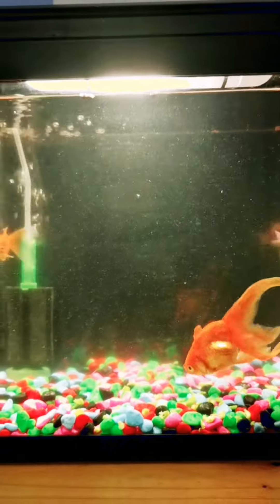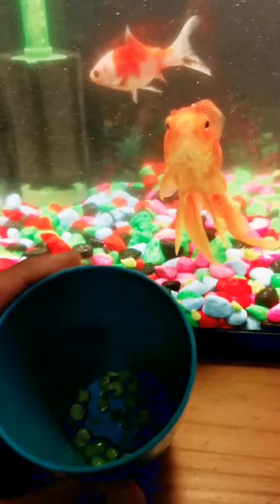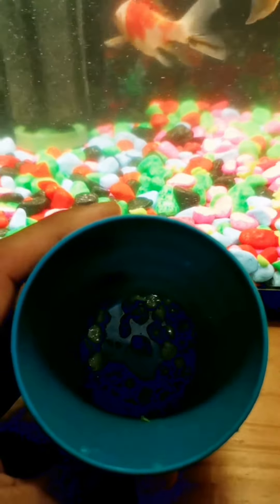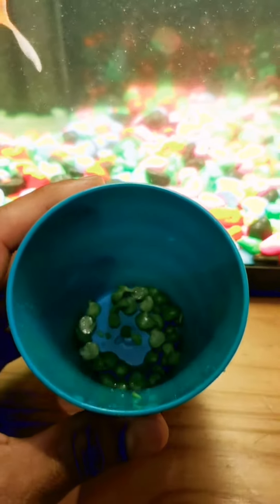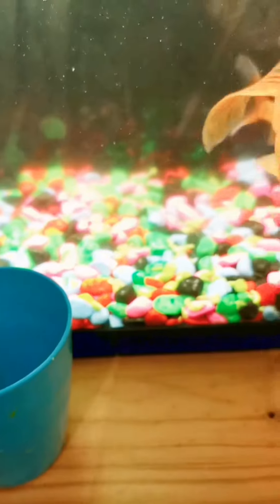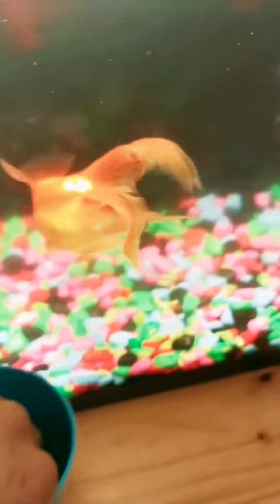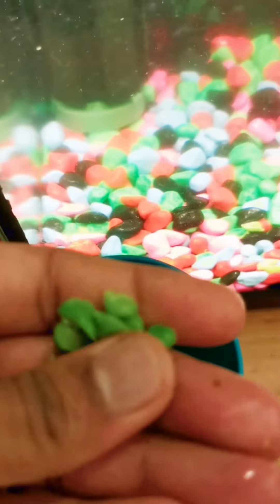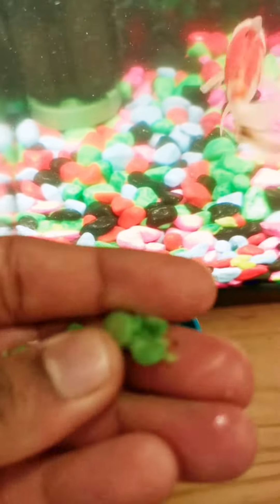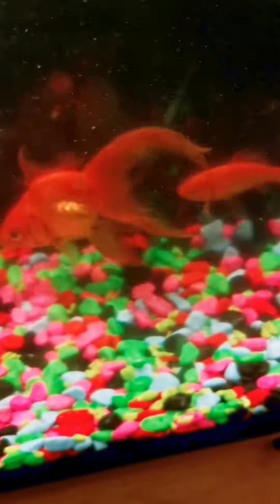Some homemade remedy. Boil some peas and take the peel off from the peas. Mash it from your finger and drop it.